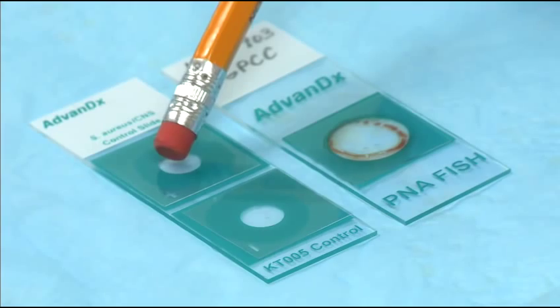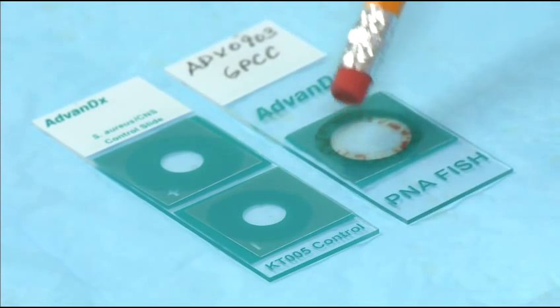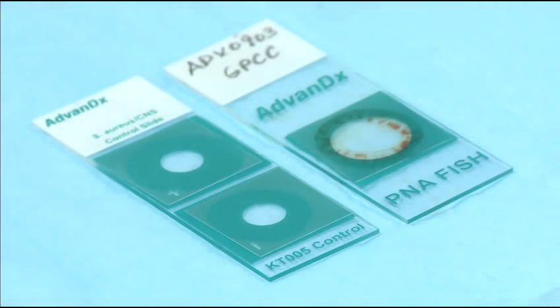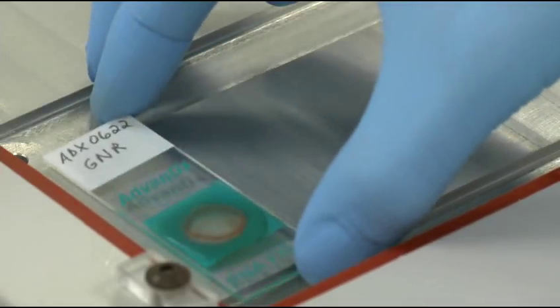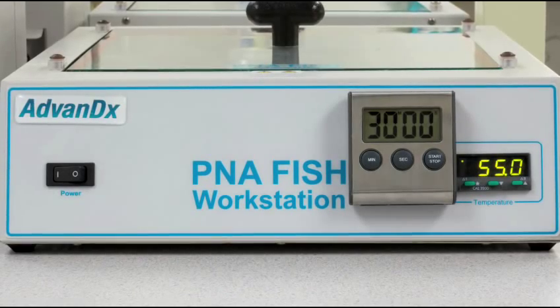Press firmly on the cover slips to ensure even coverage of the well and to remove any air bubbles. Place slides on the PNAFISH workstation and hybridize at 55 degrees for 30 minutes.